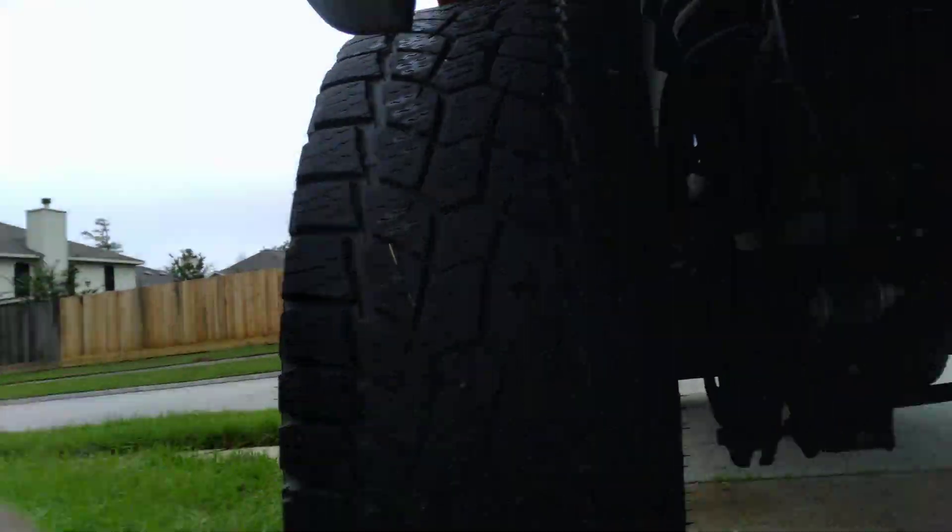Hey guys, Kevin here. So we're on the ground because I'm going to show you something about this truck. We had a couple things done to it.